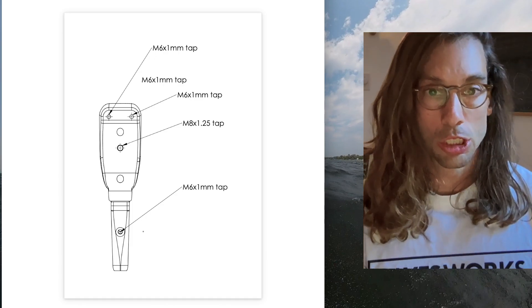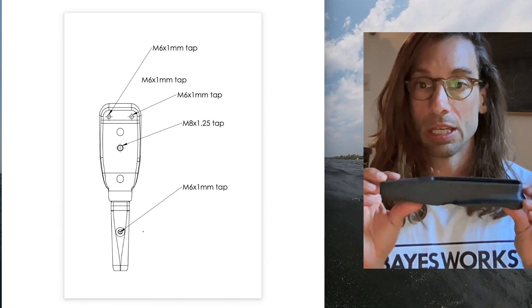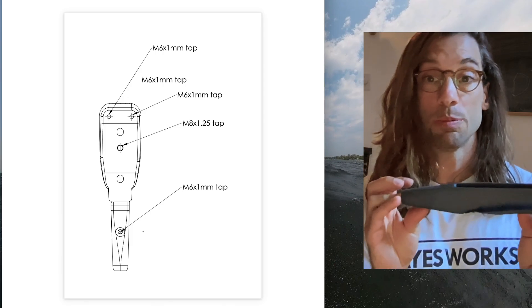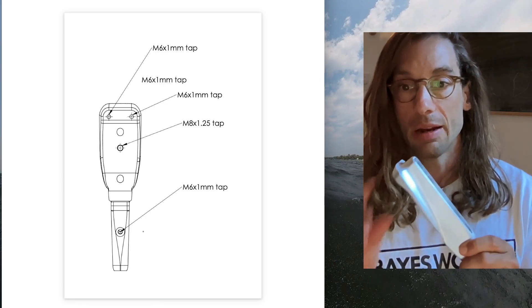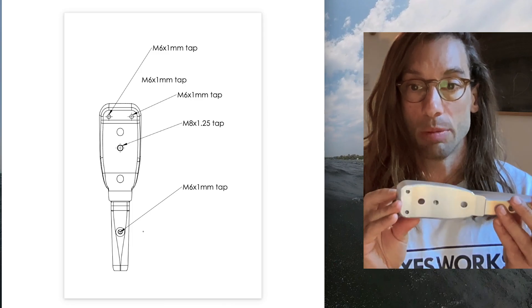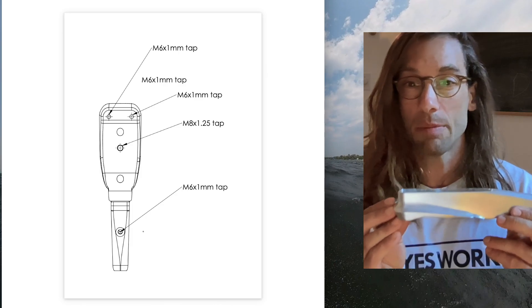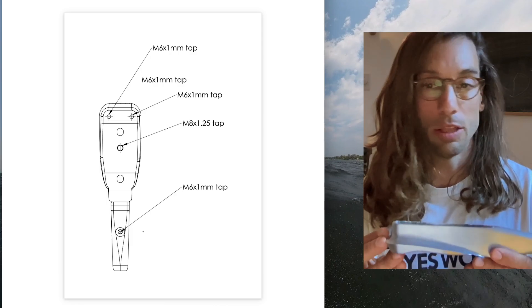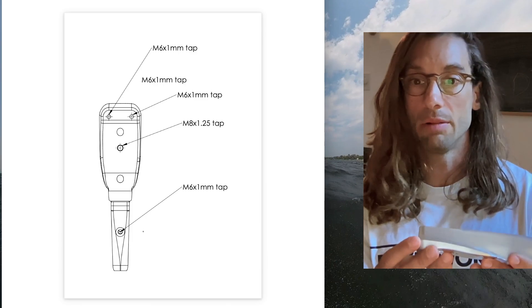The advantage of CNC is that with 3D printed material there are a lot of machine-specific settings you need to dial in correctly, whereas with CNC you can go to any machine shop and they'll be able to do it — part after part consistently. It's not perfect, but it's pretty good. Keep in mind this is an experimental project; there are still going to be some challenges and things you might discover while riding it, so you ride it at your own risk.